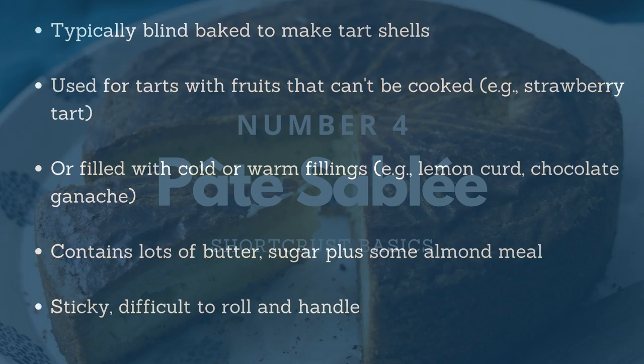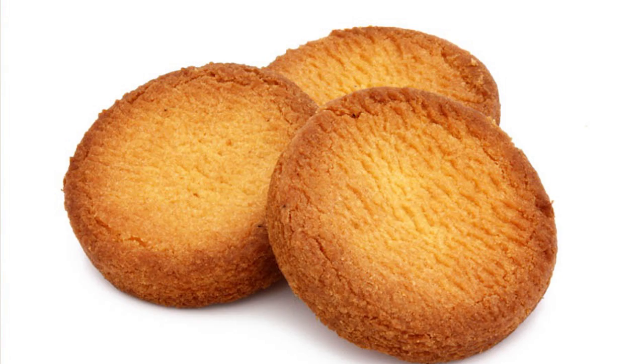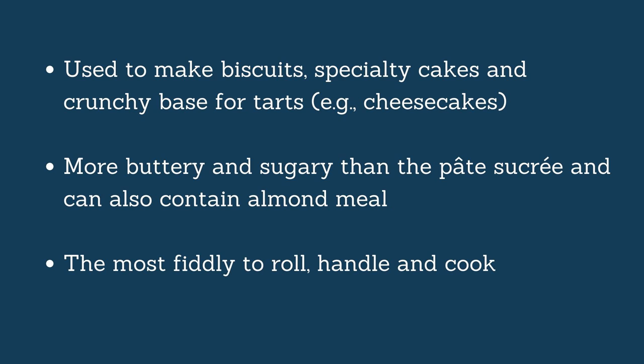And now for number four: the Pâte Sablée. That means the sandy short crust, because sanding is the technique used — you work all the dry ingredients with the butter, rubbing it in your hands to get a very sandy mixture, and then add the liquids to make the dough. Sablé in France also means biscuit. The Sablé Breton — the butter biscuit — is actually made with this type of short crust. You can use it to make biscuits, a cake like the Gâteau Basque, or a cake base like for cheesecake — that crunchy biscuit base. You cook the base first, then add a cold preparation that needs to set in the fridge. The ingredients are similar to the Pâte Sucrée, with more butter and more sugar, and sometimes almond meal.